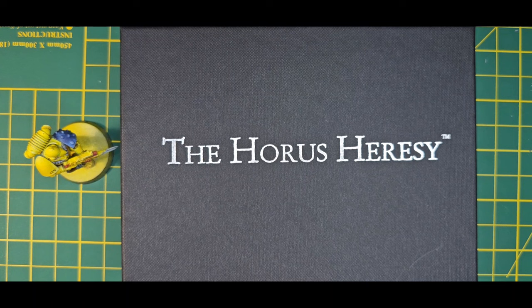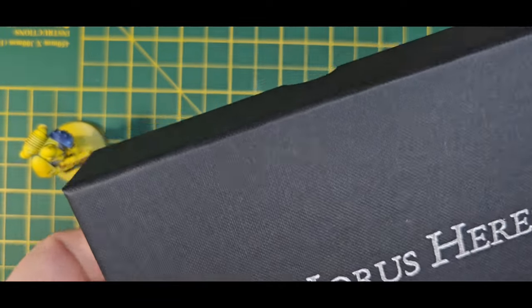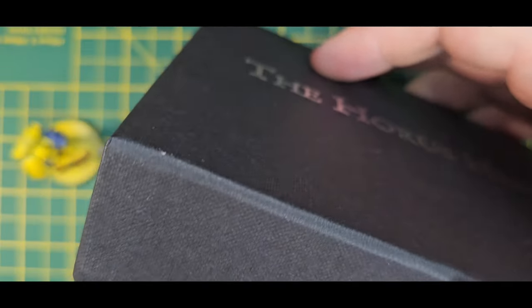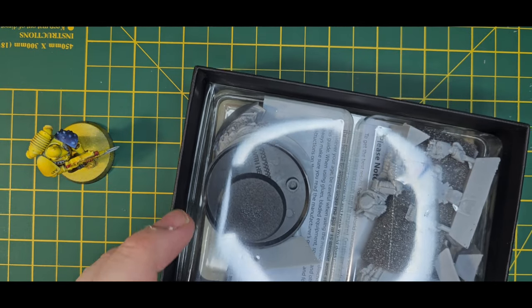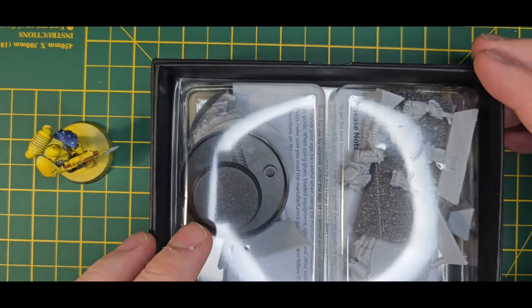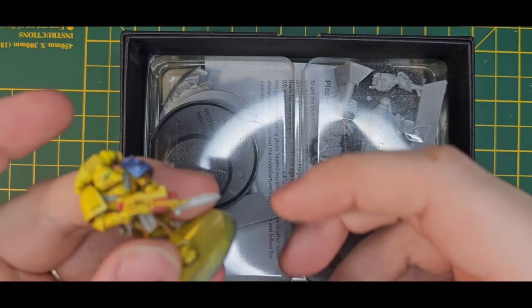What I've got here is something rather special - a Horus Heresy character series resin miniature. I'm not going to put it together right away, this is just me showing what we get here. It's not a Primarch, and the reason behind that is I don't really want a Primarch right now because my Imperial Fists that I'm creating are the 405th.